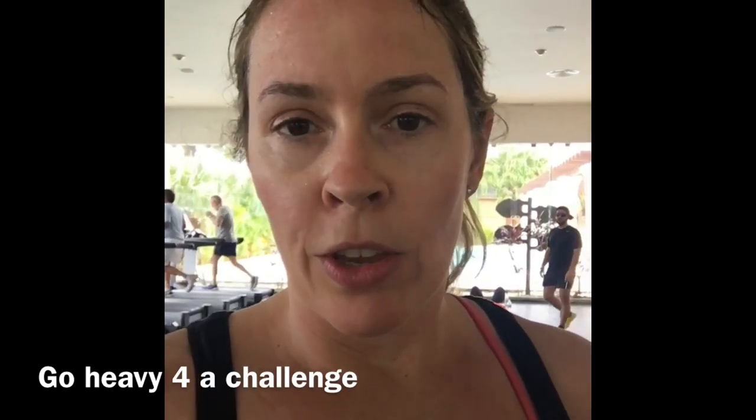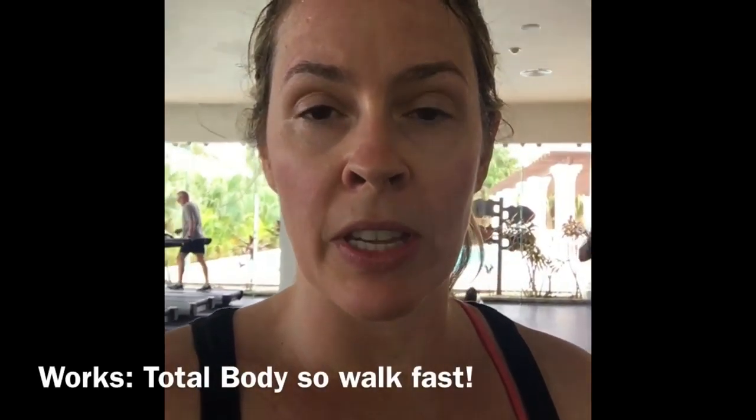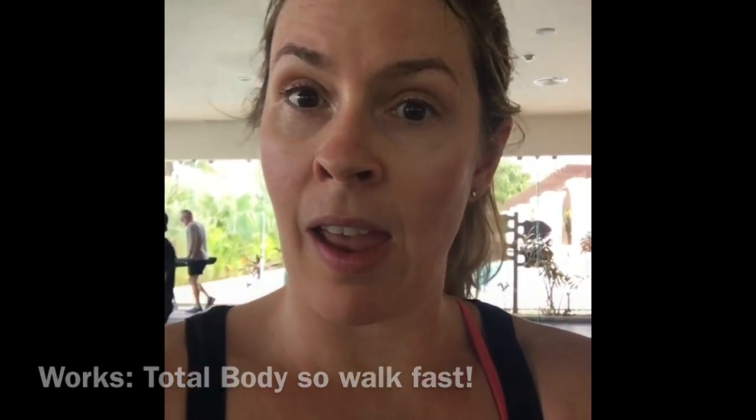This is total body toning, building strength, cardio, and core conditioning — it's a total body workout. So grab yourself some kettlebells or some dumbbells and let's fly.